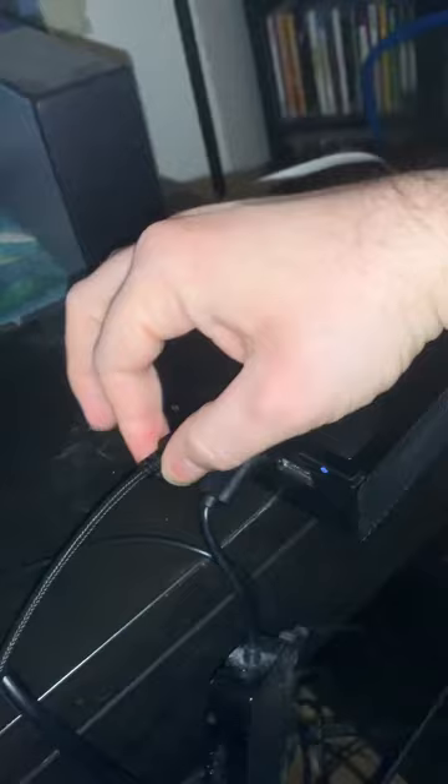Yeah, it fits right there, so I'm guessing that's where it goes. Normally you would expect the keyboard to react and turn on, or that the light colors underneath would come on, but they don't for some reason.